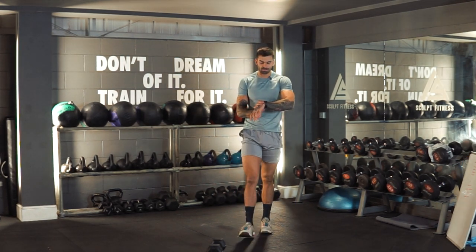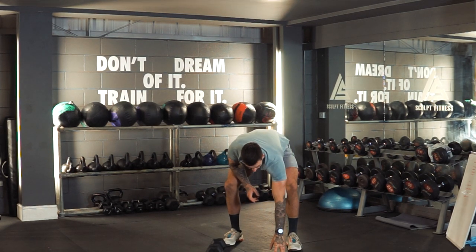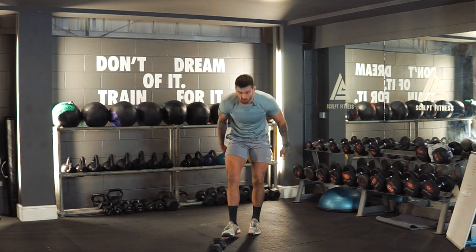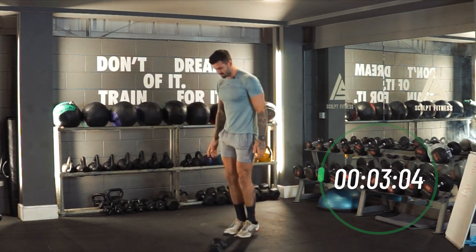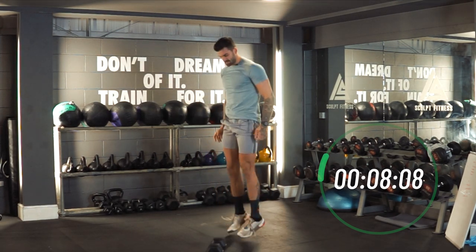Timer is on — three, two, one, let's go. We're going with sumo jumps. Tap the floor, come back to center. Tap the floor, come back to center. Just trying to elevate that heart rate. Think about pushing those hips back every time.